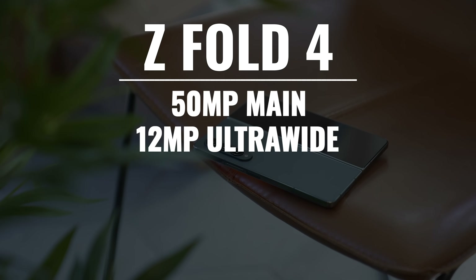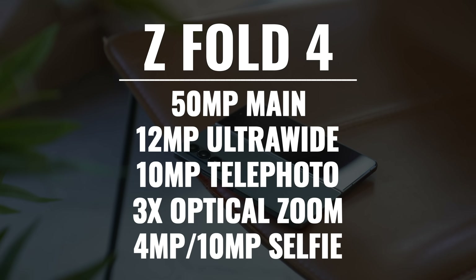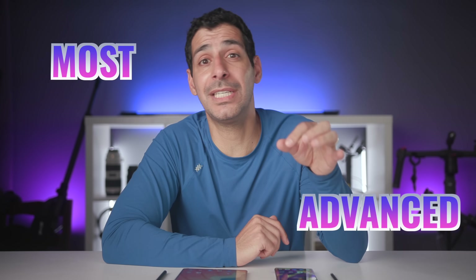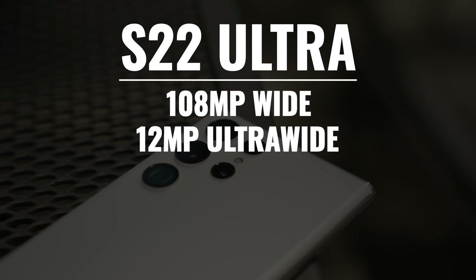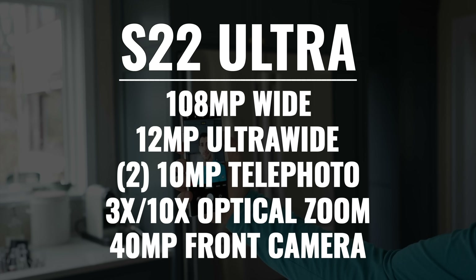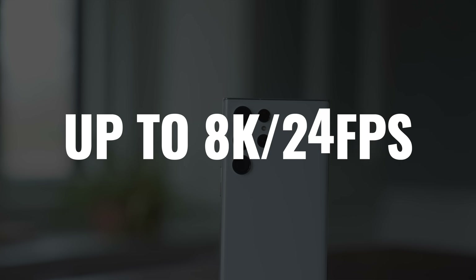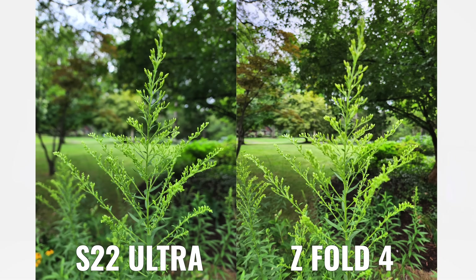When we check out the camera systems, the Fold 4 has a 50-megapixel main camera, a 12-megapixel ultrawide, and a 10-megapixel telephoto with 3x optical zoom. We're also getting two selfie cameras: a 4-megapixel under-display camera, which is not that great, and a 10-megapixel one on the outer display. While this is an improvement over the Fold 3, the S22 Ultra still has the most advanced camera system Samsung has put in any phone. We're getting a 108-megapixel main camera, a 12-megapixel ultrawide, and then two 10-megapixel telephoto cameras — one with 3x optical zoom and one with 10x optical zoom — plus an outstanding 40-megapixel front-facing camera. The S22 Ultra can also shoot 8K at 24 frames per second. Both camera systems are excellent and the vast majority of users are going to be happy with the images and video from both phones, but picking the better of two choices, it's the S22 Ultra.